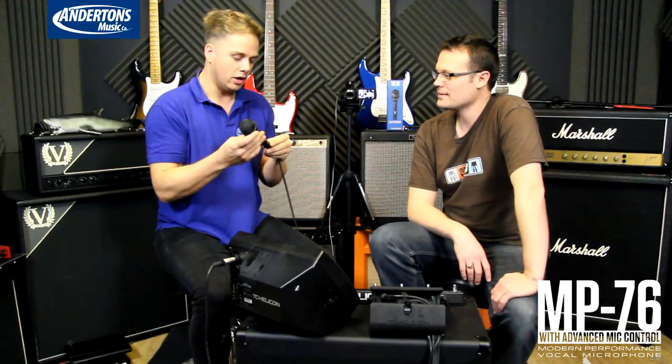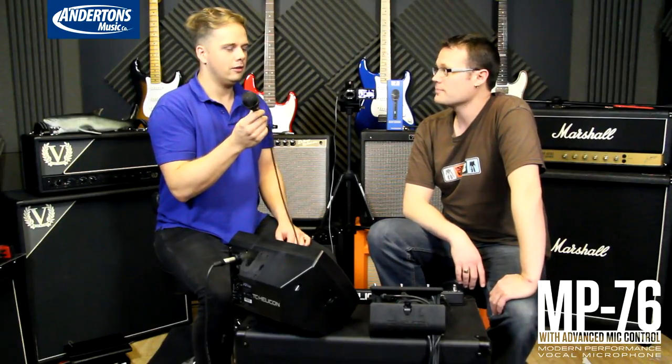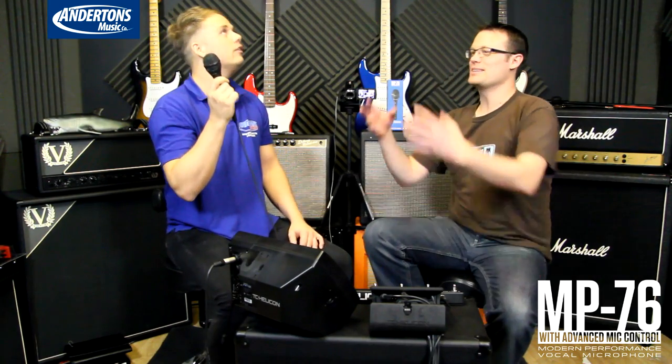I'm going to wrap up the video we've just done on this lovely new microphone, the MP76. I just wanted to check — when's it coming out? It's available now. How much is it going to be? 119 pounds.